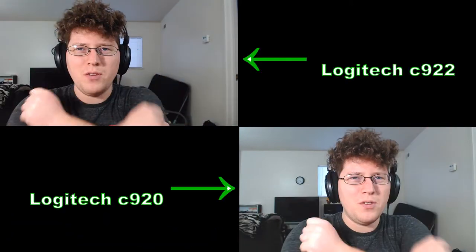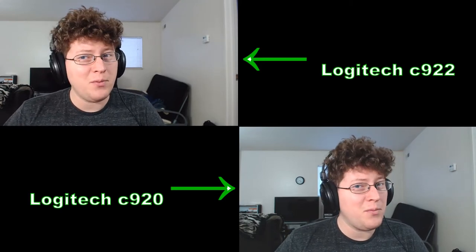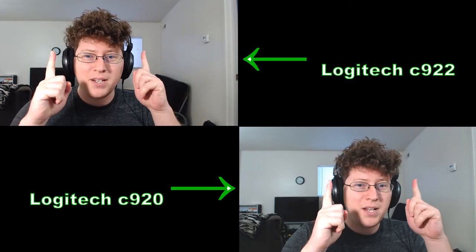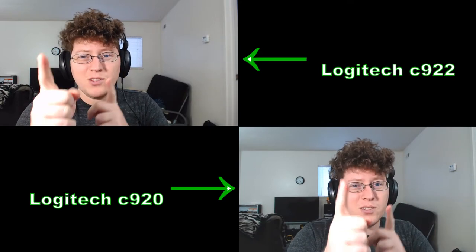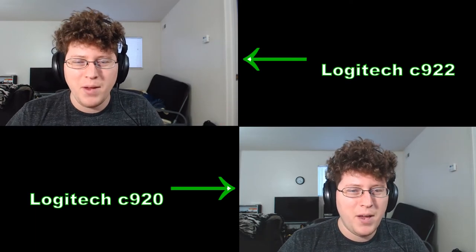Hey gang, Andy here coming at you with a webcam shootout. I just got my new Logitech C922 camera and decided to pair it up with my old run-and-mate the C920. In the top box here is the C922, and in the bottom box right here is the C920, as you can see here on OBS, which is the program I'm using to capture this.